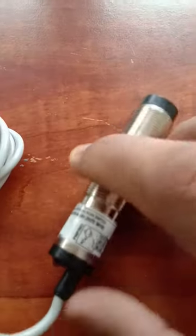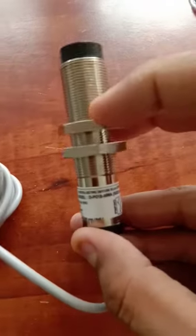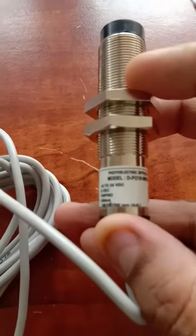Hello guys, this is a photoelectric diffuse beam sensor. This model is M18, it is a Sapcon Mech.